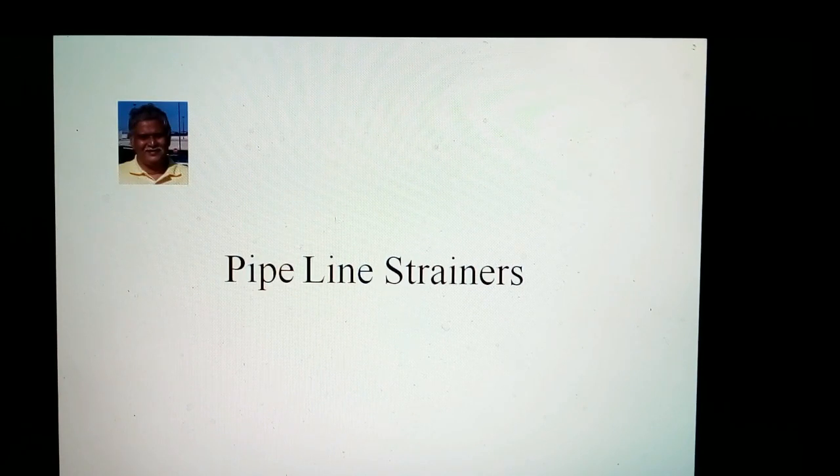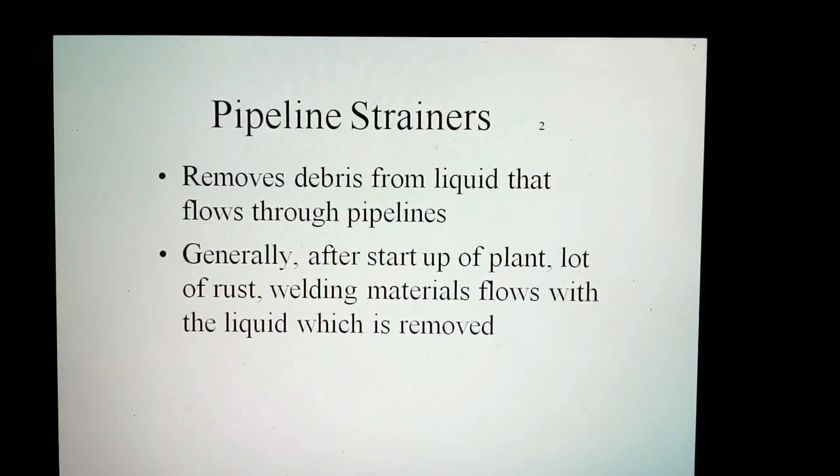This video is about line strainers. Line strainers are used by industrial and commercial customers to protect their process pumping equipment by removing debris from the liquid that flows through pipelines. Generally, after start-up of a plant, rust and welding material flows with the liquid, which is removed by these strainers.